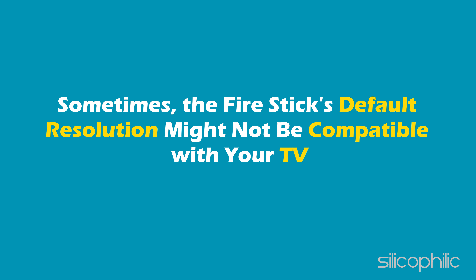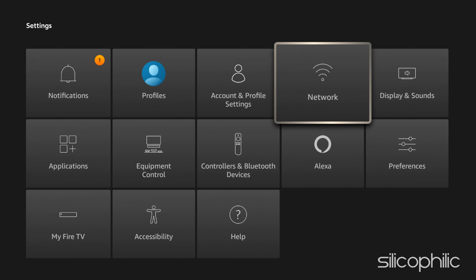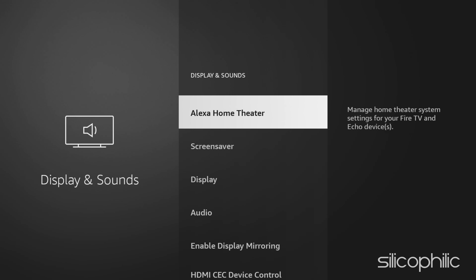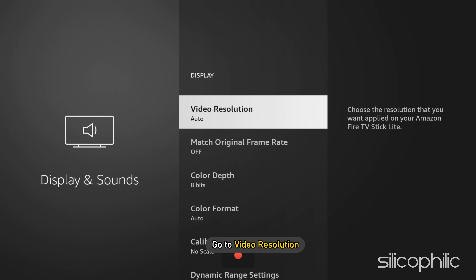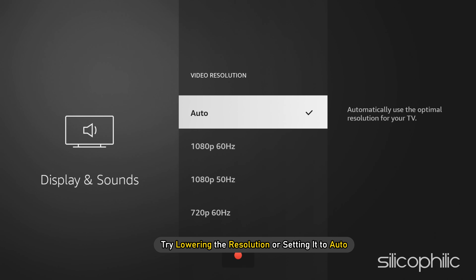Method 6: Sometimes the Fire Stick's default resolution might not be compatible with your TV. Try lowering the resolution or setting it to Auto. Go to Settings, select Display and Sounds, then select Display, then go to Video Resolution and try lowering the resolution or setting it to Auto.